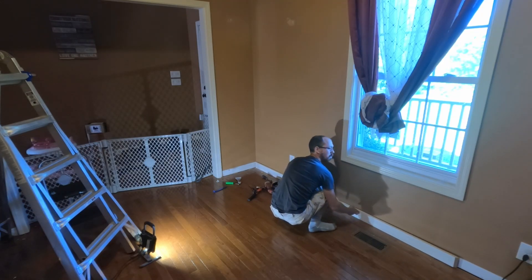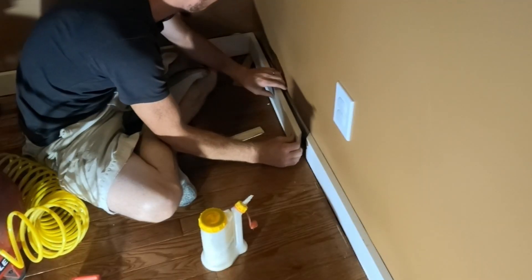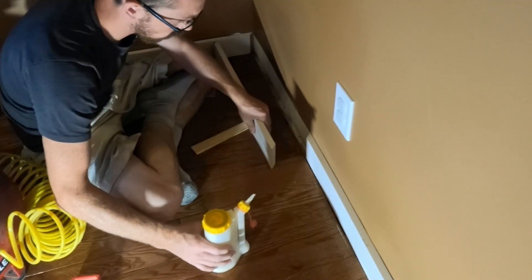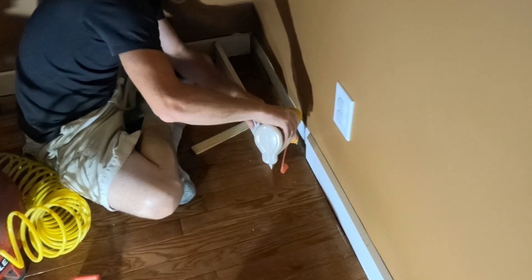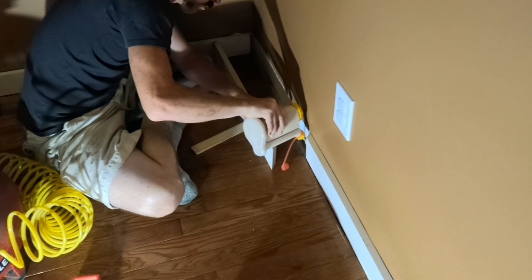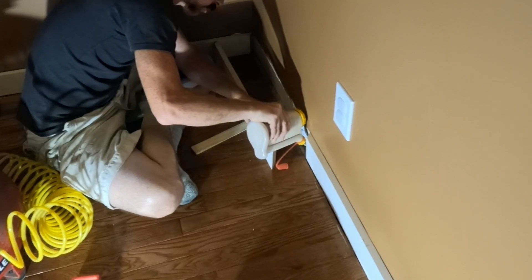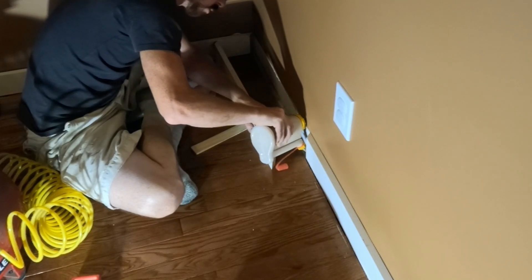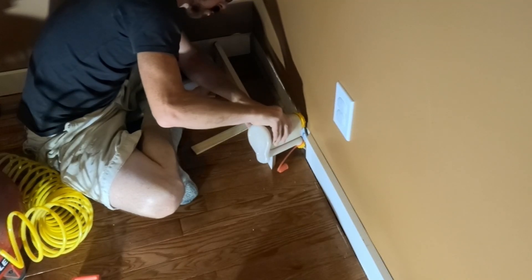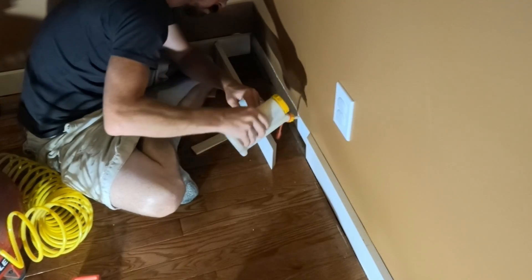If you're going to overlap the boards like I am, it's best to overlap those on a stud. You're going to want to overlap them over that stud and then nail through the boards into the stud. This is optional, but I chose to glue the joint and then nail through it into that stud just to try to keep it tight.